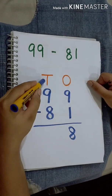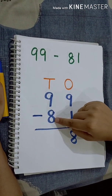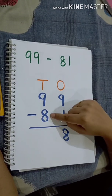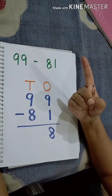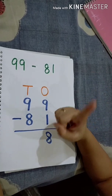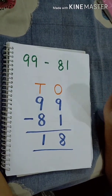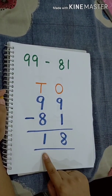Now we will subtract the 10s digit. Which is the smaller number? 8. So, we will keep number 8 in our mind and move up to number 9 using our finger. Number 8 is in our mind — count up to 9: 9. How many fingers have we used? Only one finger. That means 9 minus 8 is equal to 1. So, 99 minus 81 is equal to 18.